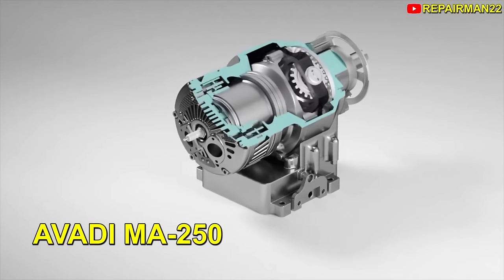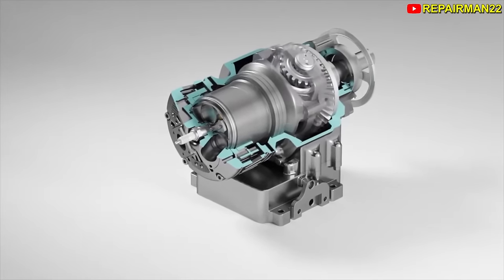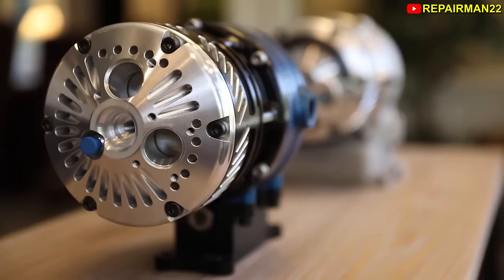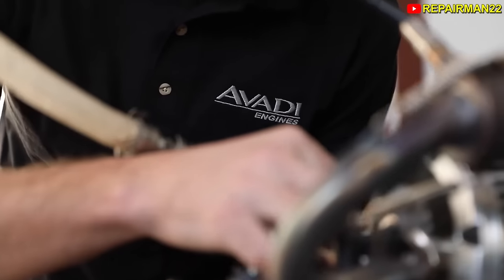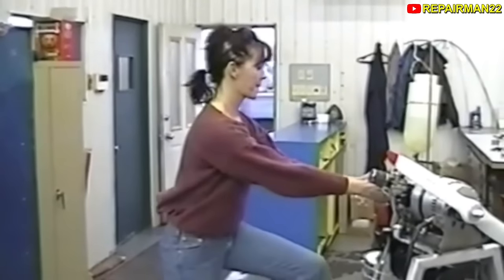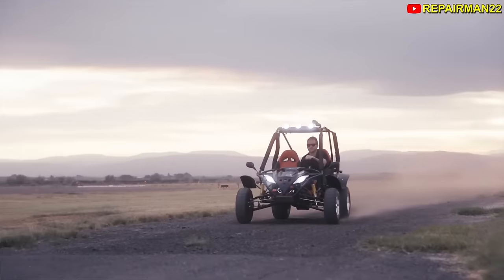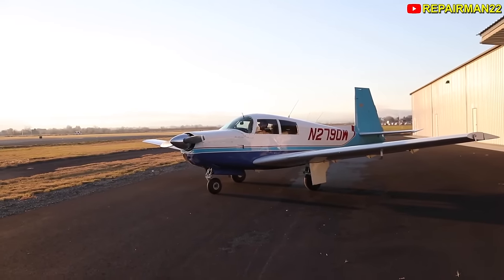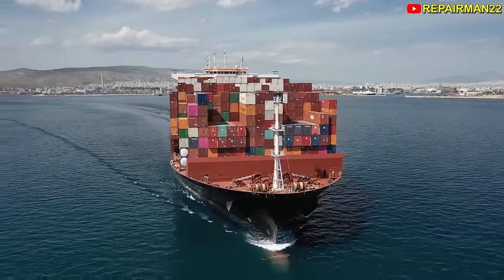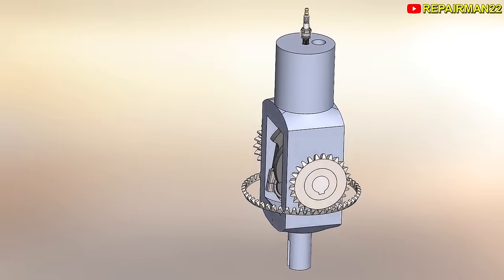The MA250 engine was patented in 2017 by the Avati company. The primary objective was to build the smallest, lightest, and most powerful engine possible, with the aim of powering small vehicles such as motorcycles and military drones, as well as serving as a range extender in hybrid vehicles. According to the company, it can be scaled to any size. Let's take a closer look at this design to understand it, and then discuss its advantages and disadvantages.